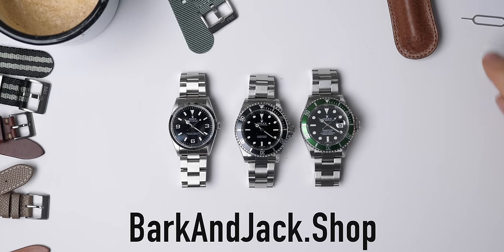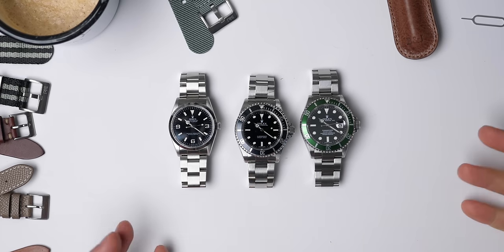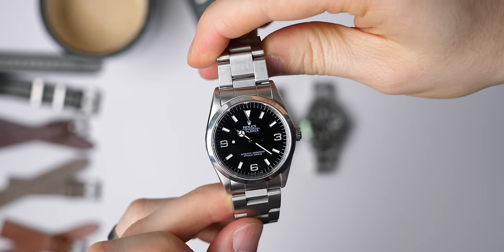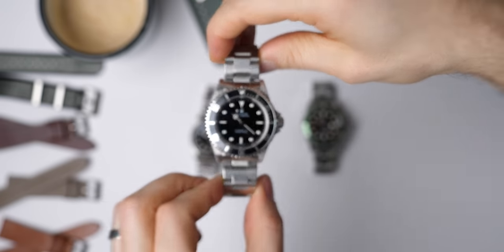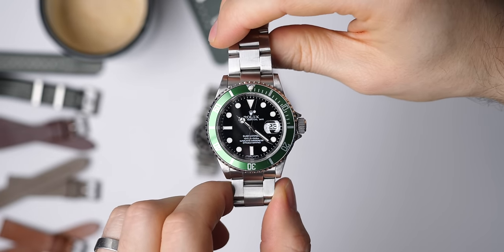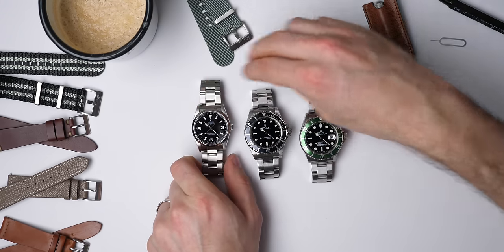We've got three watches here and the reason I've got three watches is that they all have different systems for bracelets — they're in order of age. This one is a Rolex Explorer from 1998, this is a Rolex Submariner 14060M from 2004, and this is a Kermit, a Rolex Submariner Date from 2008.